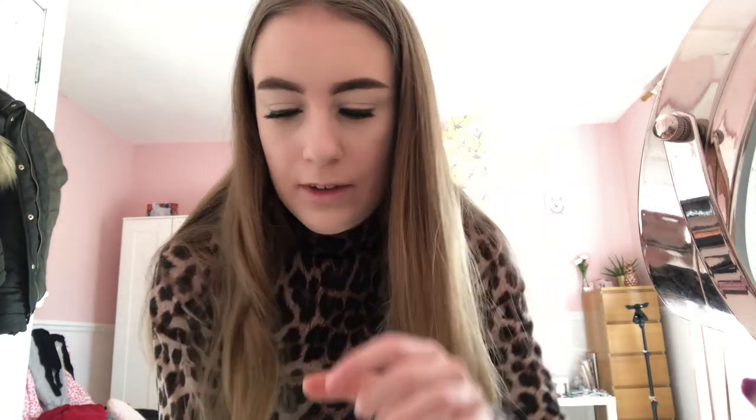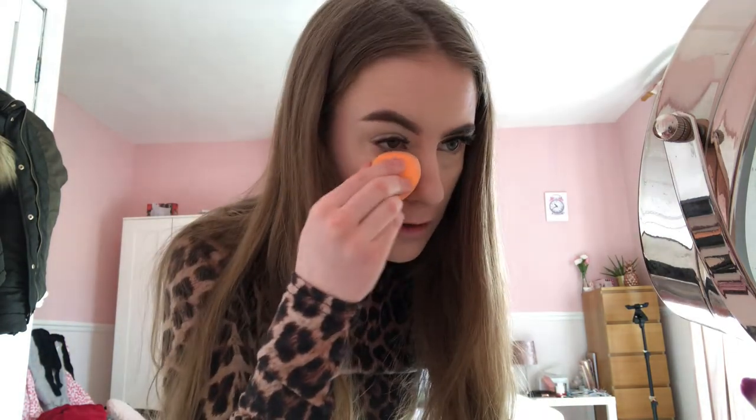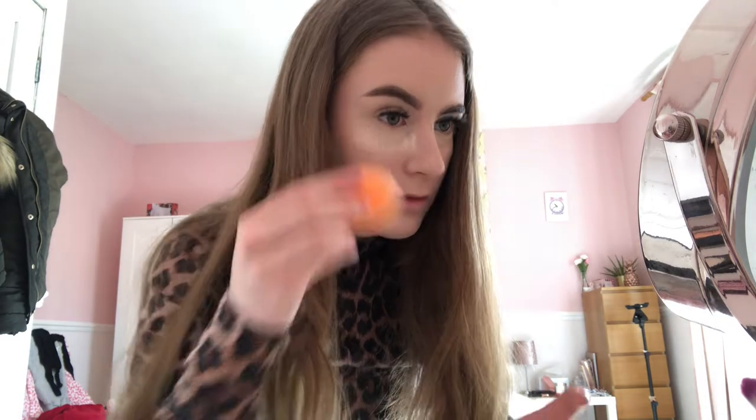I'm just gonna open my pressed powder, put a little bit in, and use the flat end of my Real Techniques sponge to pop this under my under eyes. I'll do the same on the other side — that's baking. Then I'll use my powder brush, which is so pretty, to use powder everywhere else on my face apart from my eyes.